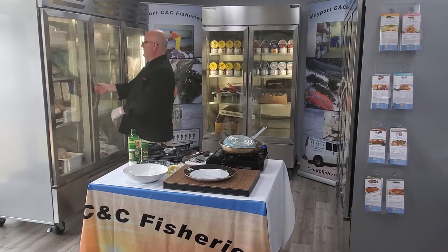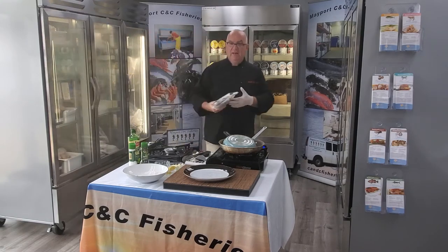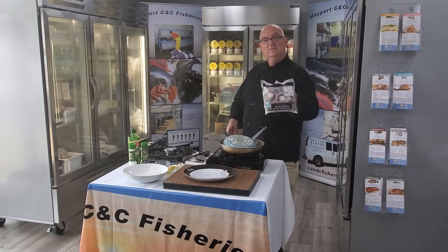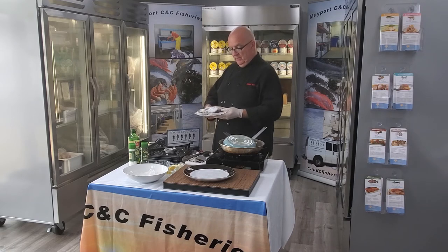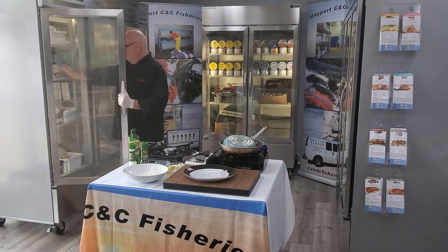We've also got something else a little different here. This is a very unique item — scallops in the half shell. Beautiful for an hors d'oeuvre, beautiful for a little party, maybe a little soiree. Wonderful stuff, delicious, it's fantastic.